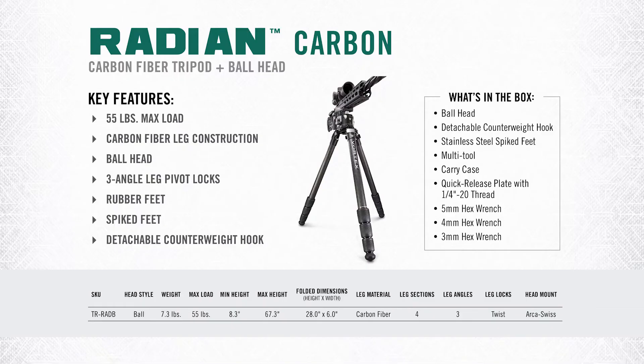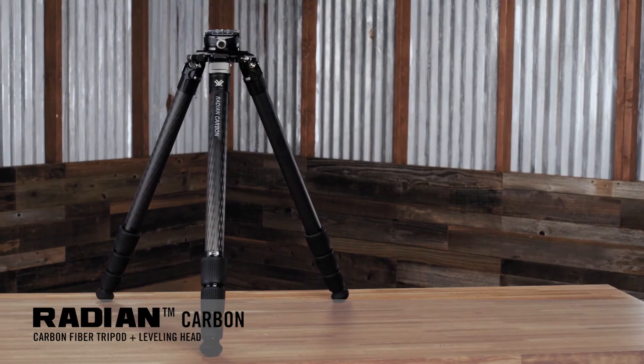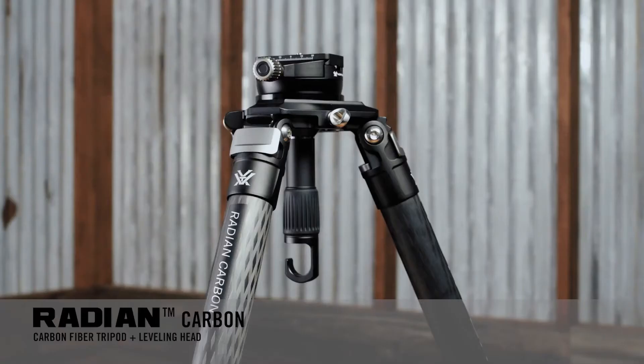The maximum load on the Radian tripod with the ball head is 55 pounds. Total kit weight is 7.3 pounds, with a minimum height of 8.3 inches and a maximum height of 67.3 inches. The Radian Carbon tripods don't use a center column like the other tripods, so the legs' maximum height is the maximum height the tripod achieves. For the level head kit, what you're really getting is simplicity and stability.